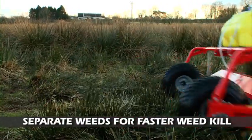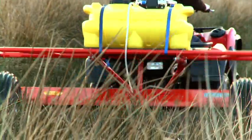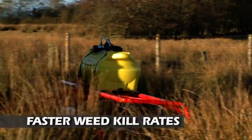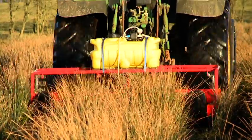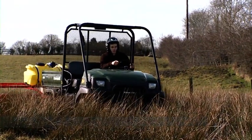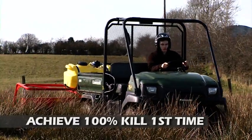In clumps of weeds, the twin rollers rotate in different directions to separate the weeds and apply more chemical to each individual stem, giving faster weed kill rates. The second roller also acts as a reservoir to absorb any excess chemical that may be on the primary roller, to minimise the risk of dripping which can cause grass to burn. The Wipeout is the only system to achieve a 100% kill rate in the first application.